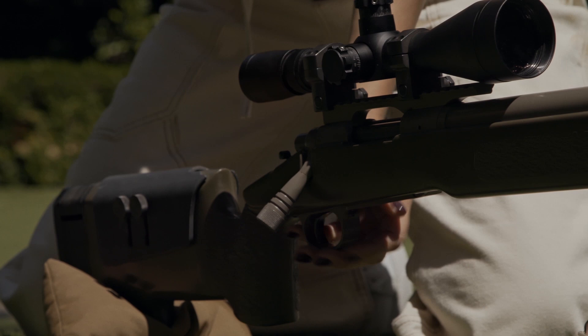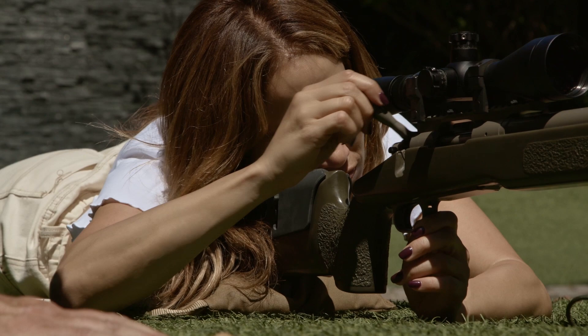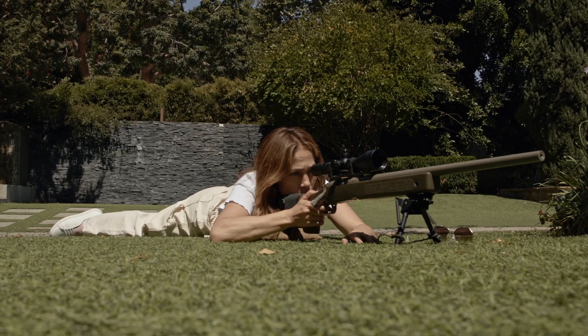Go ahead and rack one out. So let me show you how to load it from the prone position. Jennifer equates some of the movements in the bolt-action rifle to rhythm and dance moves. Push the bolt forward slowly. Lock that down. Finger on the trigger — slow, steady pressure to the rear.